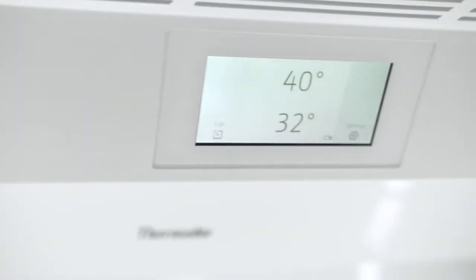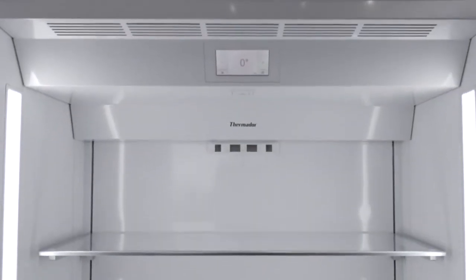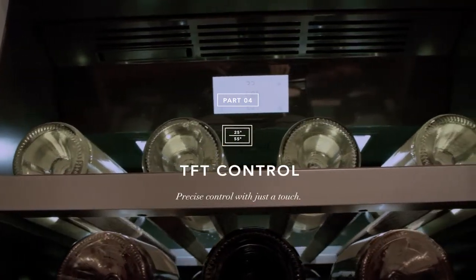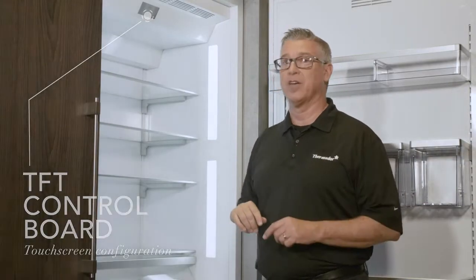The TFT control handles a large percentage of all the activity that takes place in the refrigeration unit. Step by step, we're going to take you through it to give you an idea of what you can do and how you can find it. The biggest part you're always looking for is the demo mode, so let's look at those details.